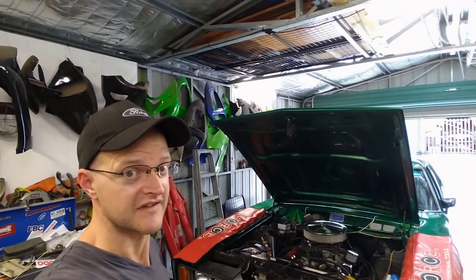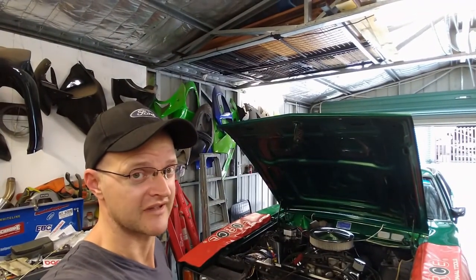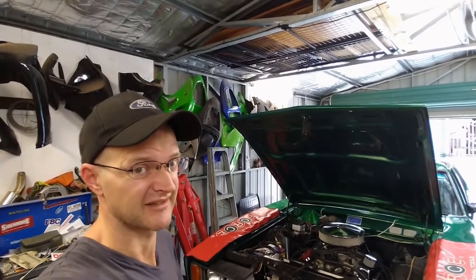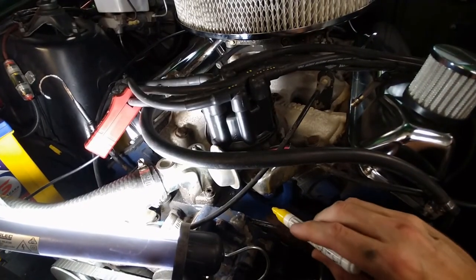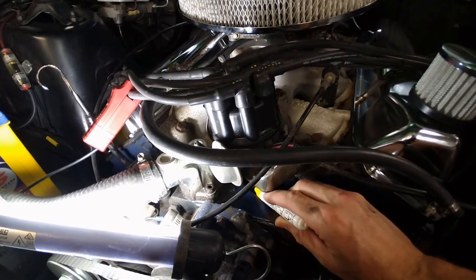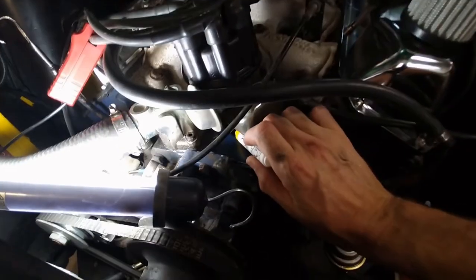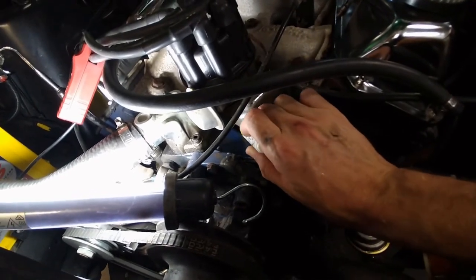I have my timing tape on my harmonic balancer to represent the new timing mark and the new top dead center based on my estimates. It's looking a lot like there's nine degrees worth of timing on the table that I can add in — that's pretty exciting, nine degrees is a lot of timing. I'm just going to add a tiny reference mark to the top of the distributor before I start moving stuff around, just in case I have to restore it all back to where I found it.